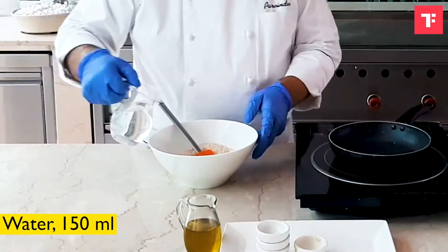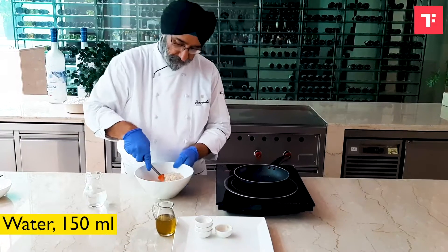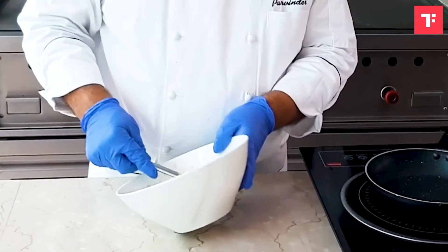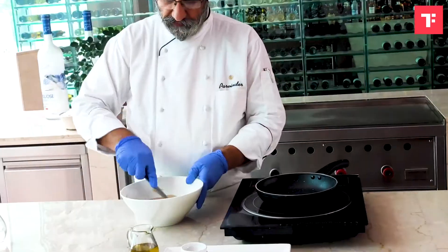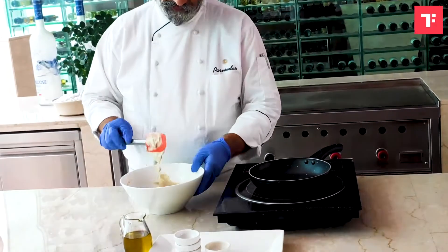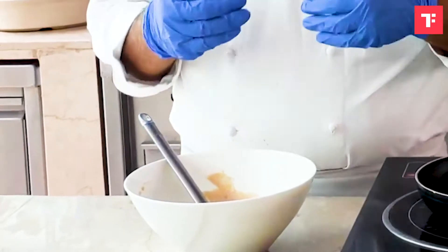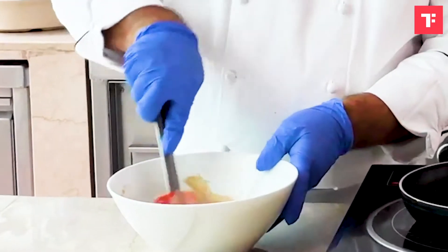Now we will add water. It's always a good idea to leave the batter for at least 10 minutes in the refrigerator, and thereafter we start making the pancakes.